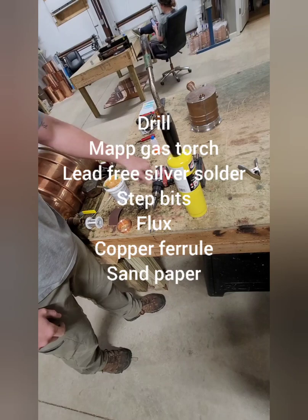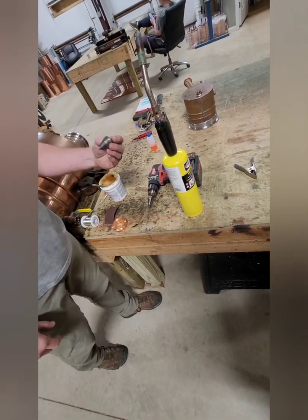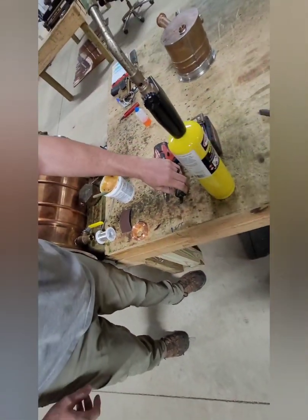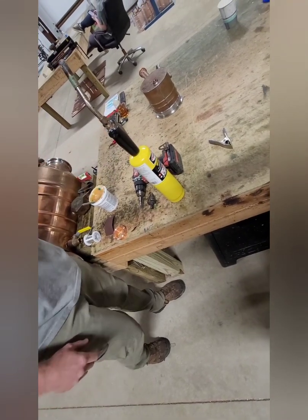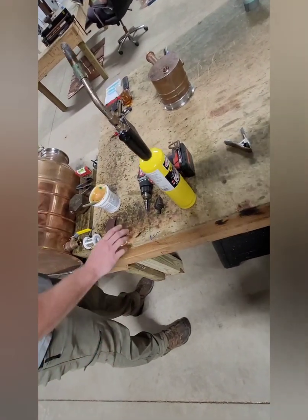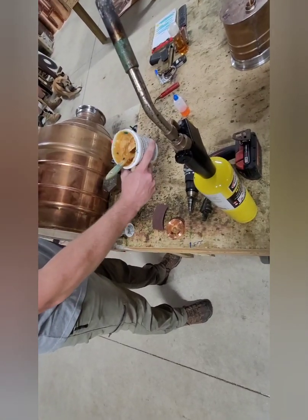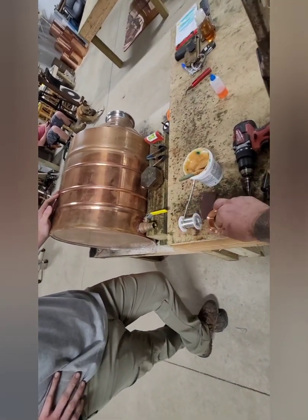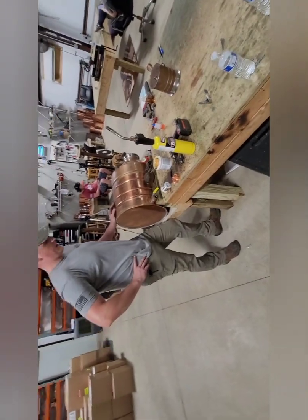You're going to need a drill with two step bits. I like to use two step bits, but as long as you can get one that's one and three-eighths, you'll be good to go. You'll need some sort of propane torch — we use map gas, but it's the same thing. You'll also need some sandpaper, some flux, and some solder. You can get all this stuff except for the ferrule, which eBay or Amazon has, from the hardware store.